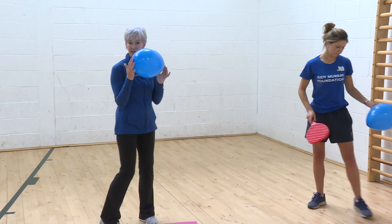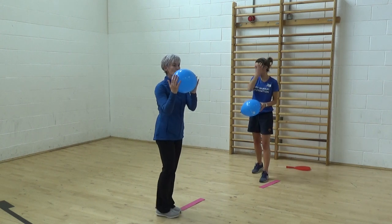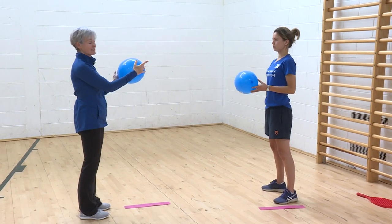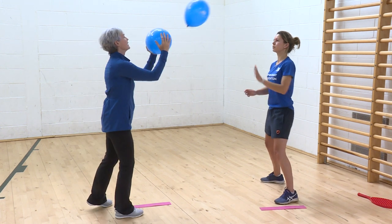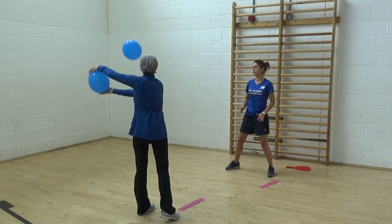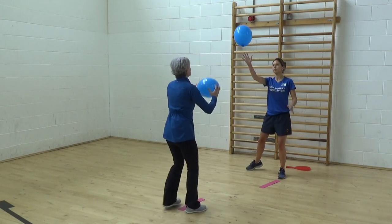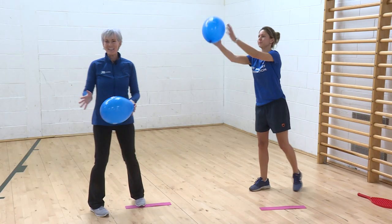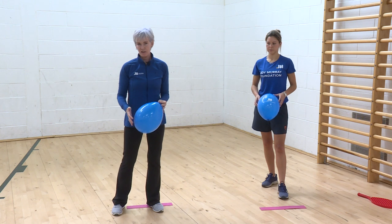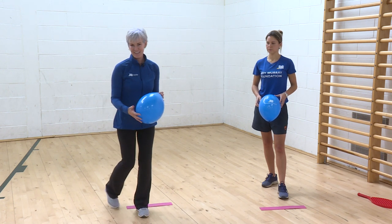We're going to use just our hands for this one and two balloons. I'm using my balloon as a bat — nice and secure between both hands — and my partner is going to use her hands to bump the balloon to me. As we start to stretch across to the ball, we're actually starting to mirror what could be the beginnings of a tennis shot. We're not teaching it formally — we're letting the games do the teaching for us, with good demonstration and simple clear communication.